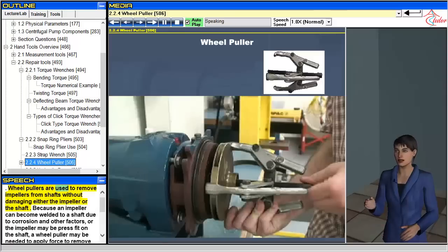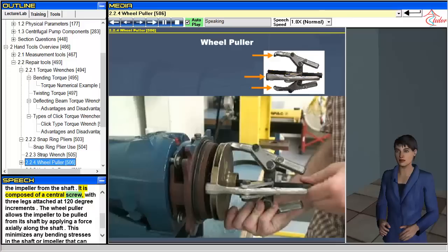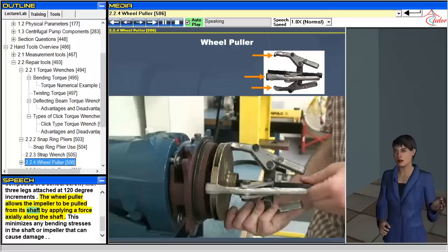Wheel pullers are used to remove impellers from shafts without damaging either the impeller or the shaft. Because an impeller can become welded to a shaft due to corrosion and other factors, or the impeller may be press fit on the shaft, a wheel puller may be needed to apply force to remove it. It is composed of a central screw with three legs attached at 120-degree increments. The wheel puller allows the impeller to be pulled from its shaft by applying a force axially along the shaft, minimizing any bending stresses that can cause damage.